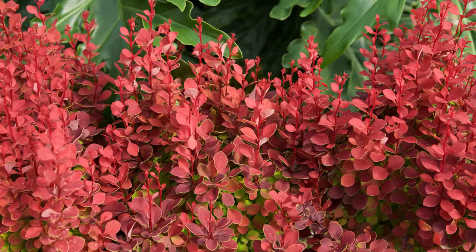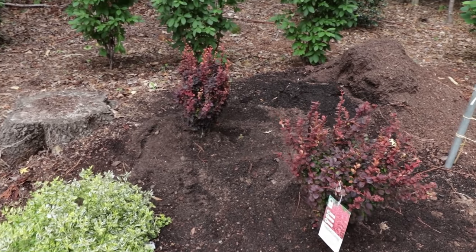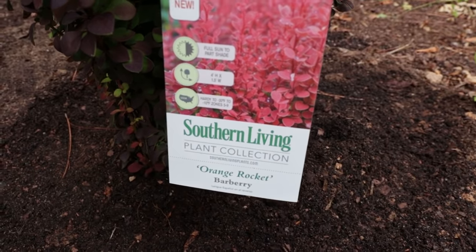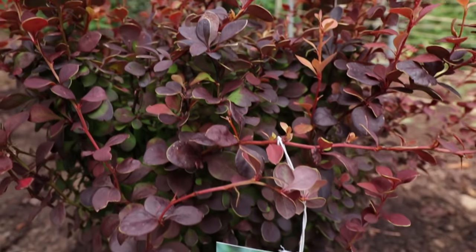When I had these at the garden center, they would disappear almost immediately. It really is amazing — people are just drawn to them. I've had people pull in because they could see them sitting on top of the racks and just had to know what it was. They're that bright and vivid. The more sun, the more color.